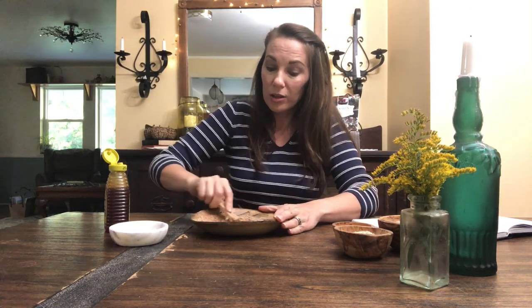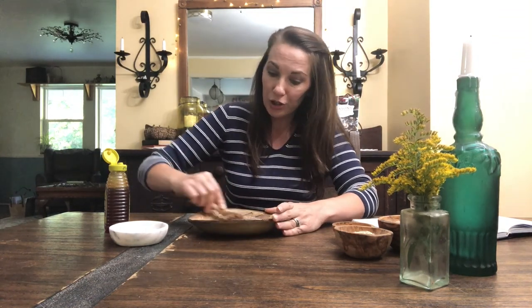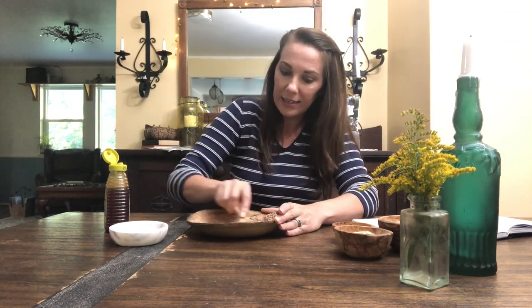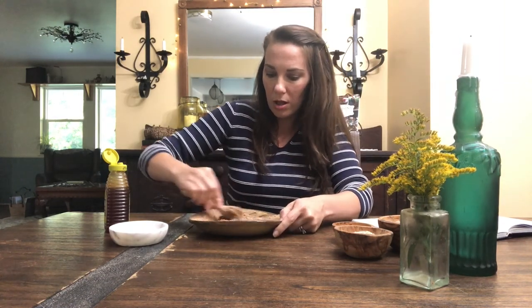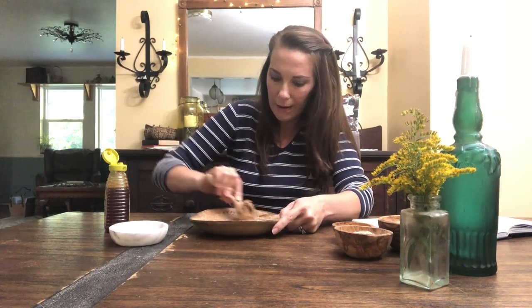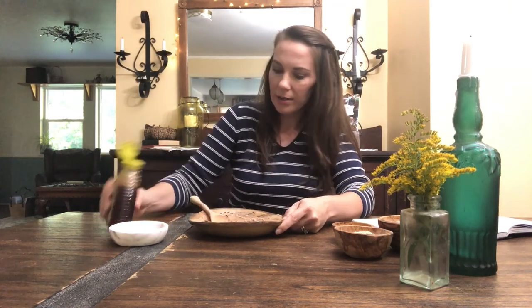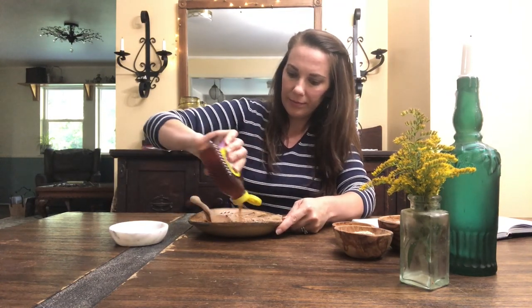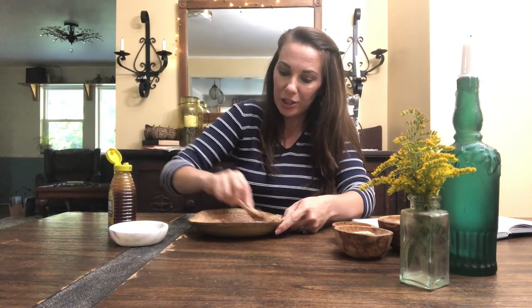If you are making a large batch of these, you could put them in a KitchenAid mixer with a dough hook and blend it all together that way. I usually only make small batches — this is a very small batch because I already have some made. It smells so good! So I'm going to keep adding honey and keep mixing until I have my dough ready and I'll show you what that looks like.